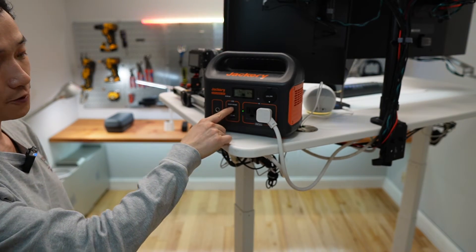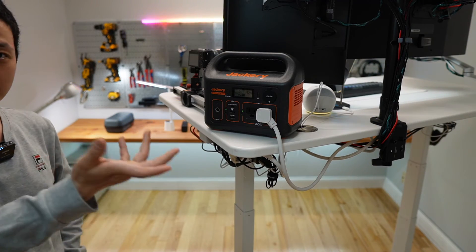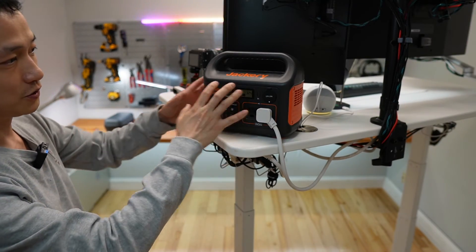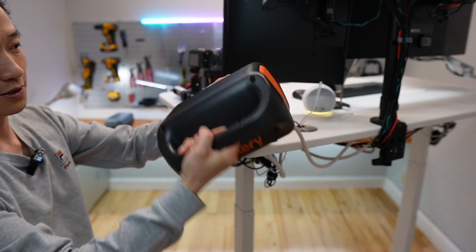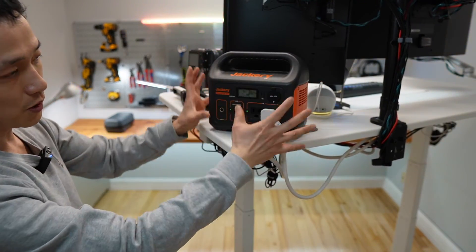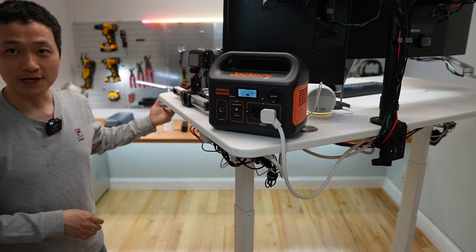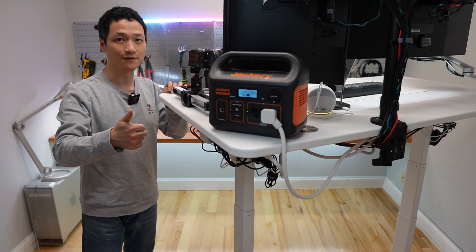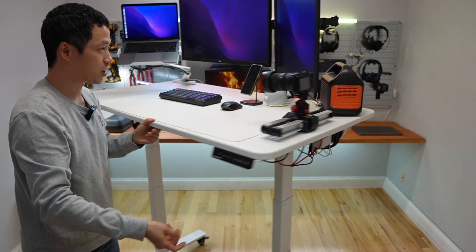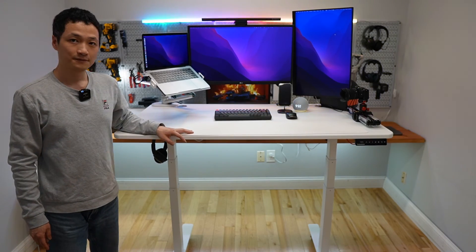Always use the power delivery port if you have a modern laptop like a MacBook or a Dell that supports Type-C power delivery. It's just a really compact power station. All the controls and functionalities are right here in front. Thank you very much for watching. I hope you find this review helpful. It has no problem driving my entire setup right here. See you later.